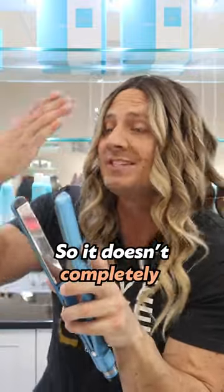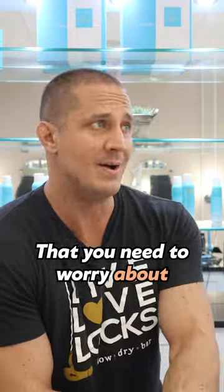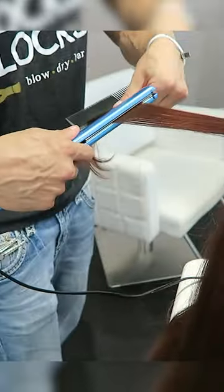What temperature do I put this guy on so it doesn't completely fry my hair off? It's not the temperature of the iron that you need to worry about. It's the temperature of your hair that really matters.